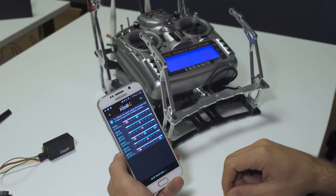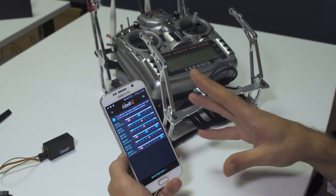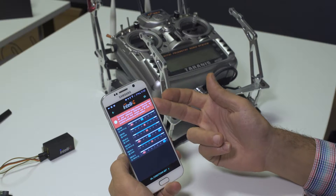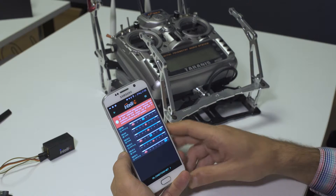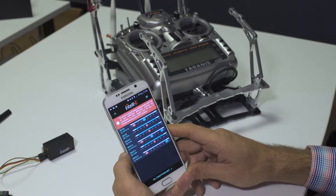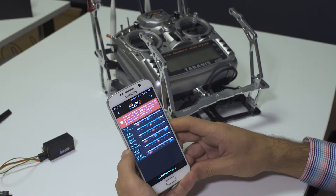Once you have identified all the input controls you intend to use and made sure that the application correctly identified the type of control, you can move to the next step. Here we have a notification telling us that we have to make sure to leave all the slider inputs in the center position, because once we hit this button, IntelliG will record the actual positions it reads now as the center position of your sliders.